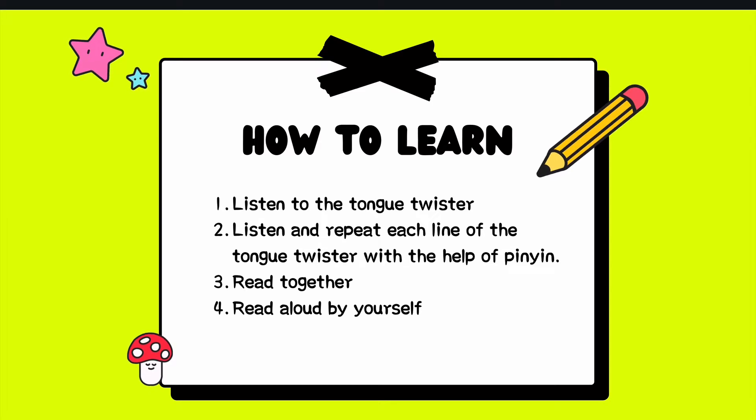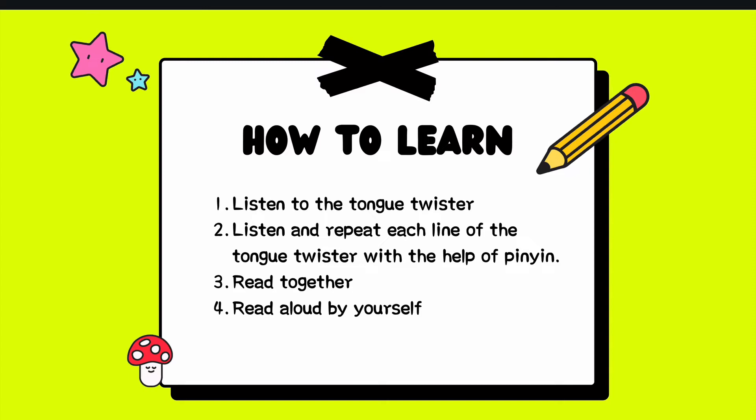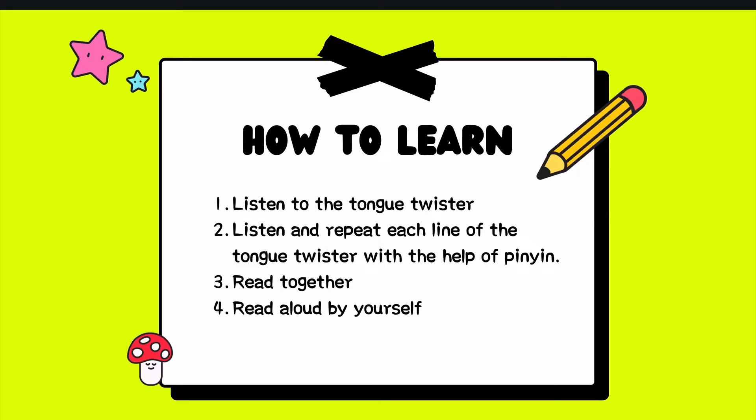Step 1: Listen to the tongue twister. Step 2: Listen and repeat each line of the tongue twister with the help of pinyin. Step 3: Read together. Step 4: Read aloud by yourself.